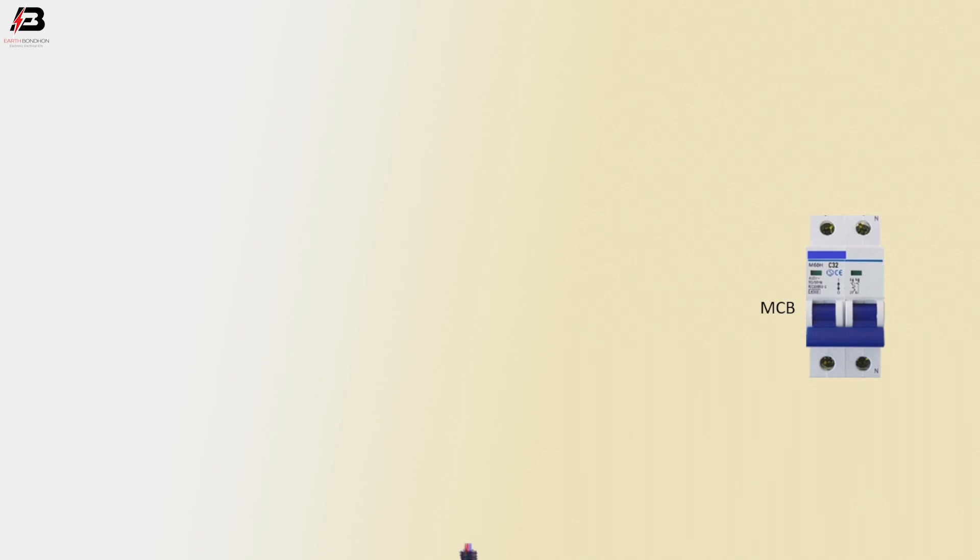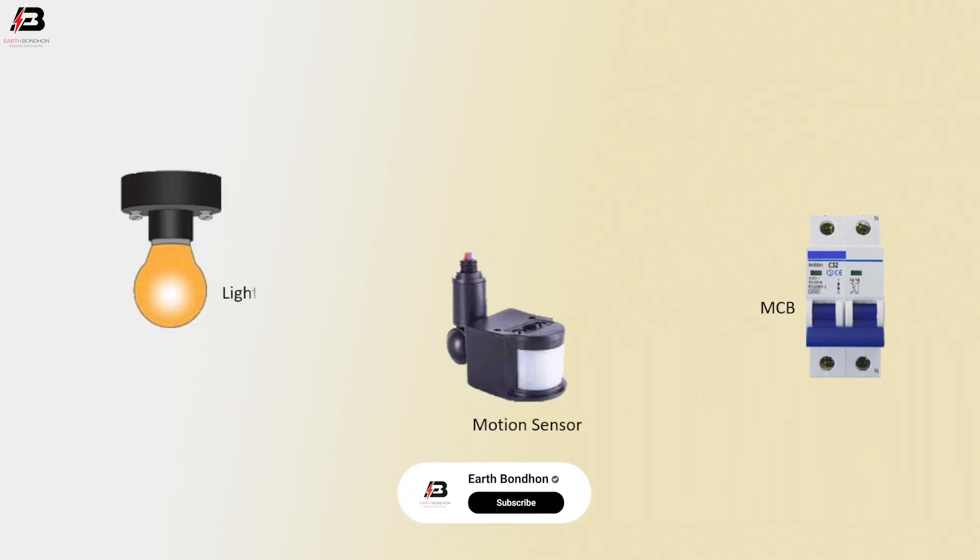The components used are: a double pole MCB circuit breaker, a motion sensor, and a light.